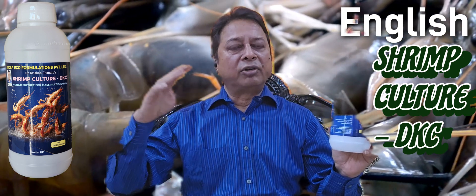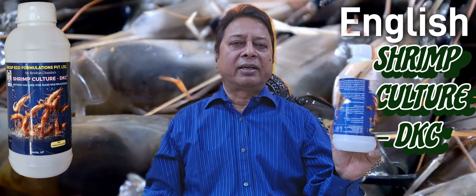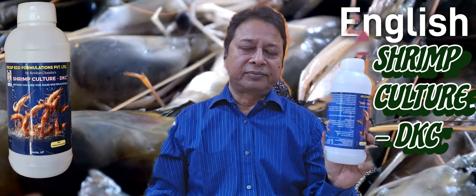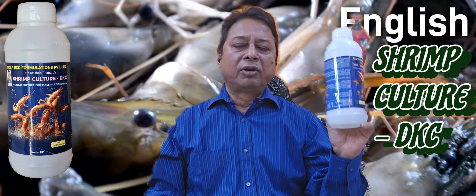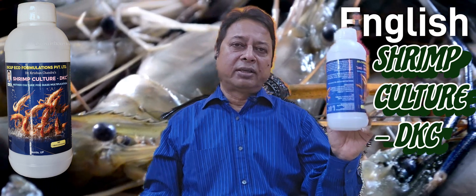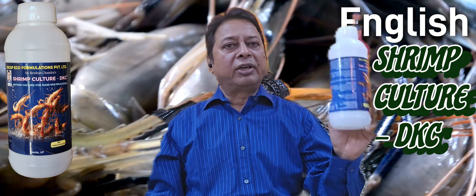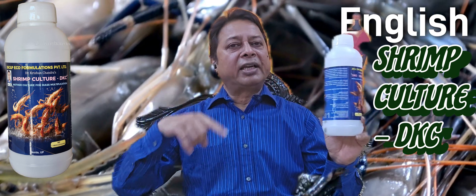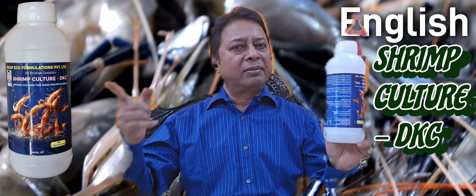When you want to multiply again, take 10 to 20 litres out of it and go for mass multiplication, because one acre needs 1000 litres of this multiplied culture. This mother culture is enough for one pond of one acre, and you can multiply again and again. The first time you use 1000 litres — when you are filling your pond, use 1000 litres with water at day zero. Then repeat it every 10 days, 1000 litres each time.